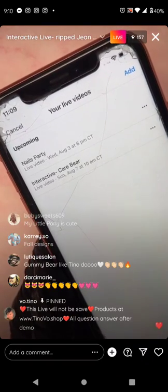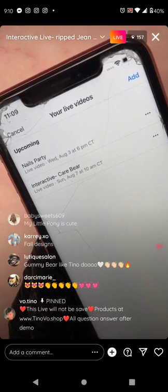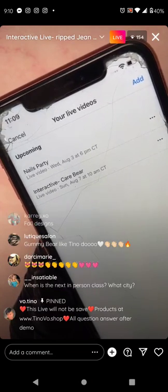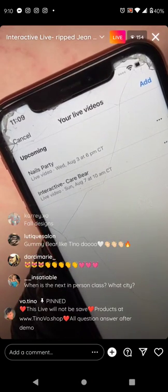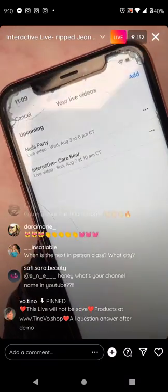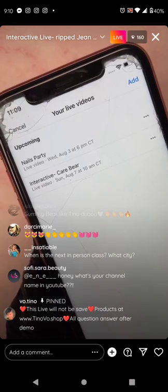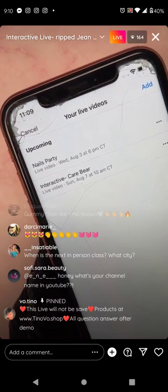Interactive live scheduled for Sunday August 7th at 10 central time. Save it! Take a screenshot of this so you know what time the next live is too — so you don't miss out.